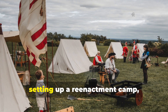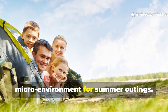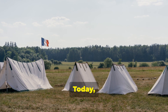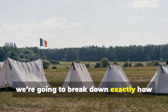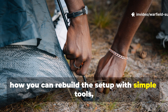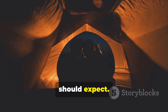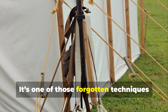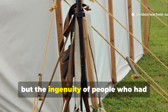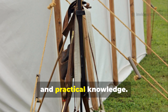Whether you're deep in the wilderness, setting up a re-enactment camp, or just trying to create a cooler micro-environment for summer outings — today we're going to break down exactly how wartime units achieved this cooling effect, how you can rebuild the setup with simple tools, and what kind of temperature changes you should expect. It's one of those forgotten techniques that really makes you appreciate not just military history, but the ingenuity of people who had nothing but canvas, shovels, and practical knowledge.